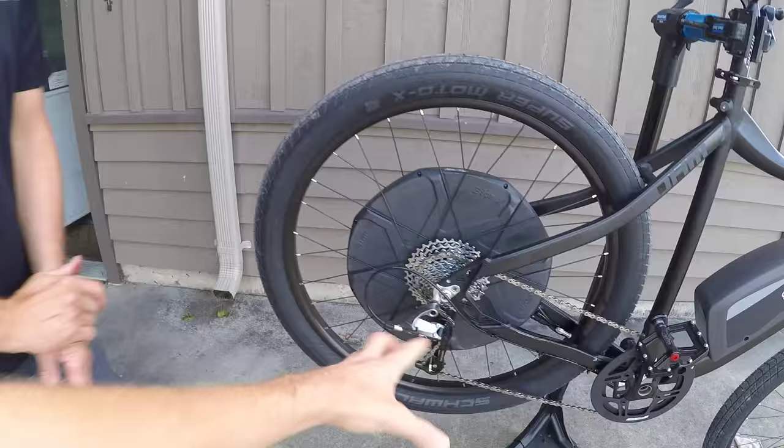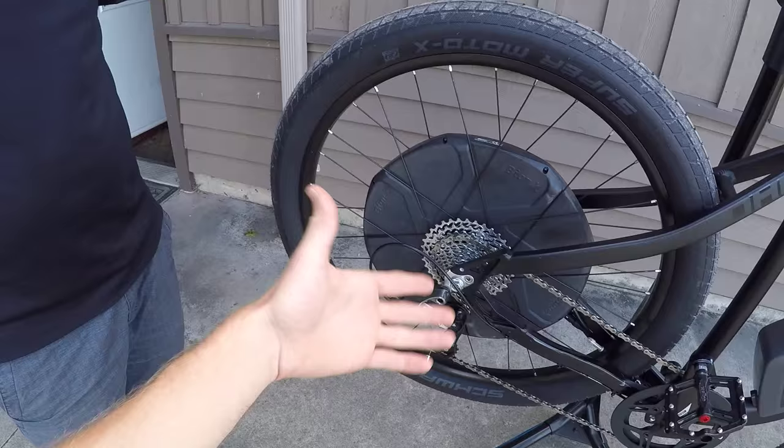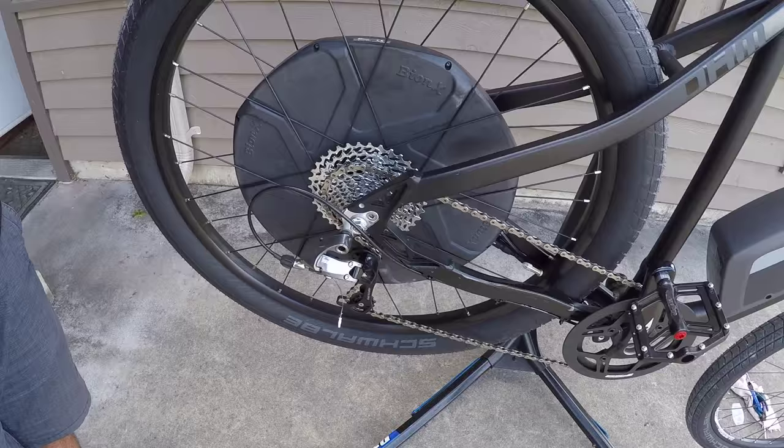This is a higher-end drivetrain, SRAM via GT — one of the higher end for their urban model. If you have a lower-end derailleur like a Shimano Tourney TX, it might not have all those adjustments. With a higher-end derailleur, you get crisper shifting, more durability, and better performance under load — so whether you're going uphill or downhill, you'll get the same shifting performance.